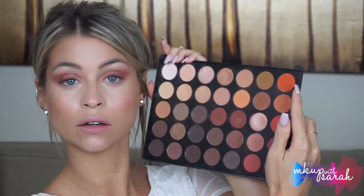To create Citrine, we're going to combine the most orange colors in this palette — these two right here — and just lay that color on top of everything, other than the brow bone.